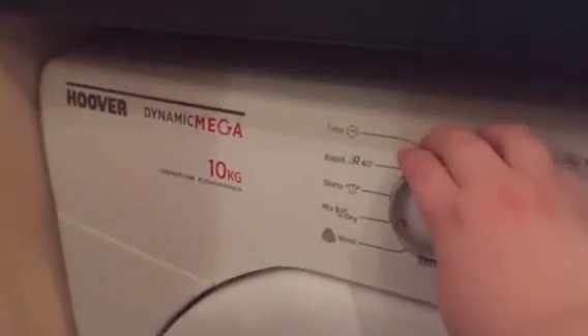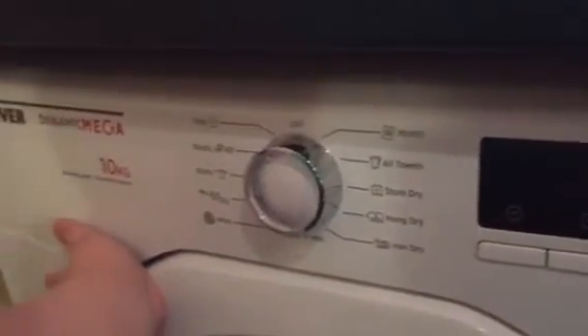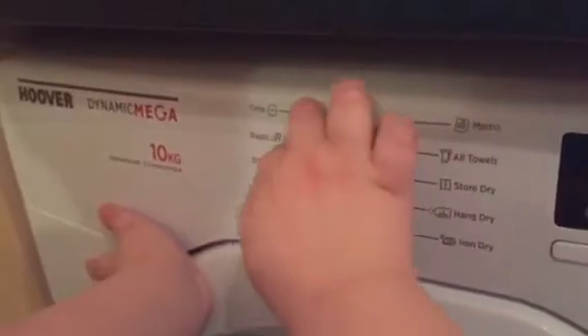And what programs do we normally use? We normally use — put it on that one. And what one does daddy use? This one.